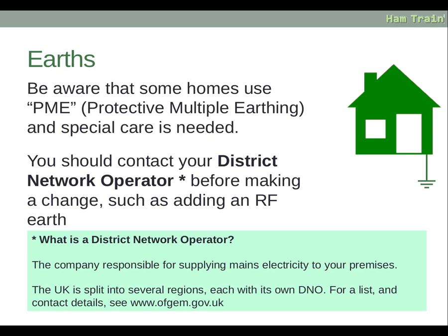The company responsible for supplying mains electricity to your premises is the district network operator. The UK is split into several regions, each with its own DNO. For a list and contact details, see www.ofgem.gov.uk.